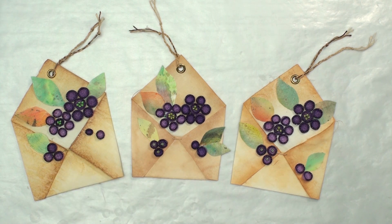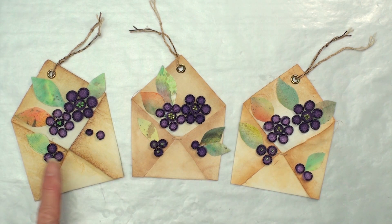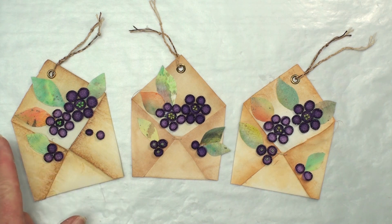They're all a little different, using the same elements: fabric for the envelopes with Material Magic, painted leaves that are all different and original, and melted felt cups with a little beading added to them.